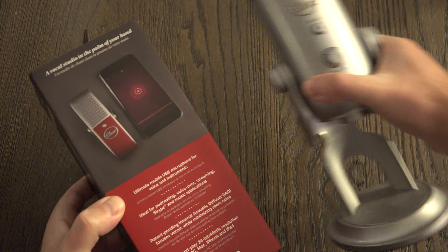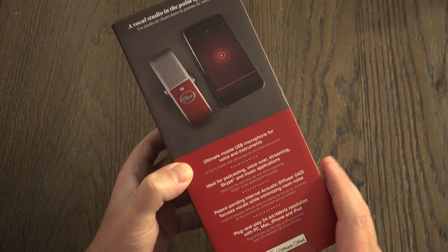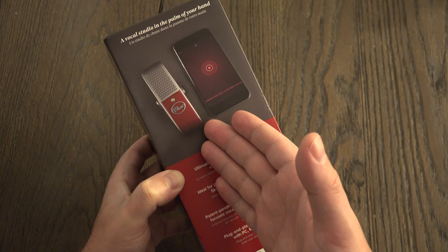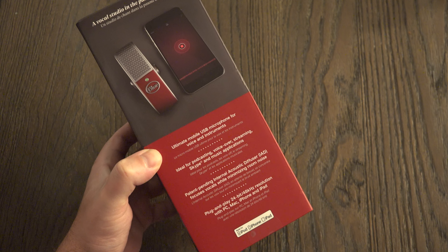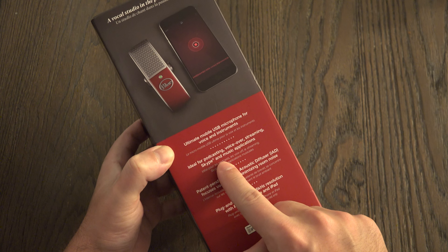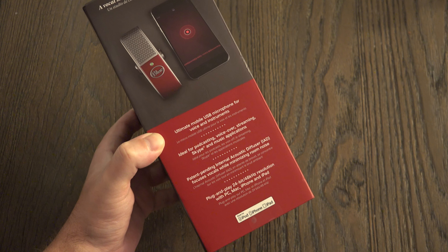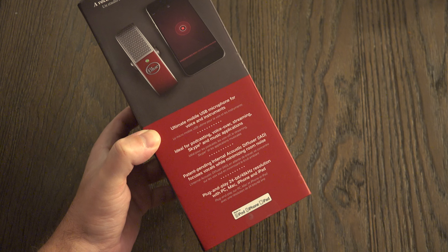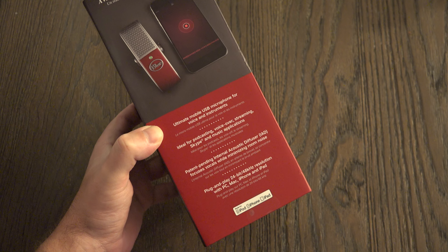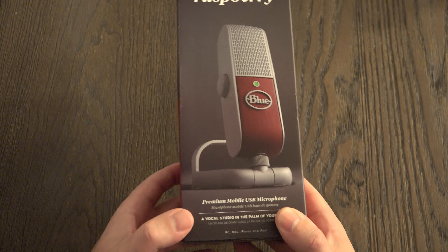And again, when you compare it to the Yeti, you can see why. It's called the Raspberry because it's red — nothing more to be said about that. This does not come in any other colors, and at a $200 US retail price, it better be the ultimate mobile USB microphone, because it is nearly a hundred dollars more than the Blue Yeti, which in many instances may sound better than the Raspberry. But to my ears it was pretty much a wash, and that's why I thought this was a very good compromise to make.